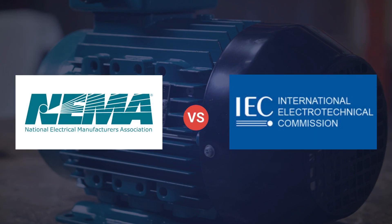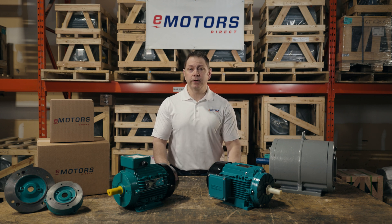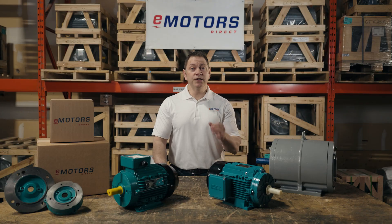So, what are NEMA and IEC standards? These programs were developed to standardize manufacturing, performance, and safety characteristics for electrical components. Basically, these standards allow you a lot more flexibility when replacing a motor because you don't need to replace a motor with the exact replica. You have a lot more options to choose from because manufacturers have a set of standards that they all have agreed to stay within.